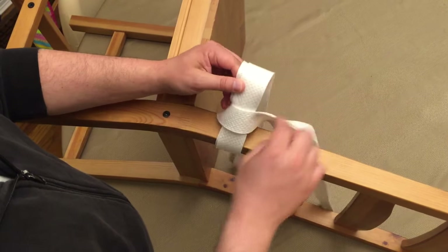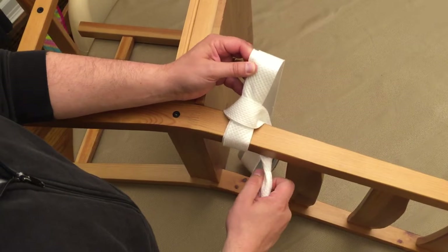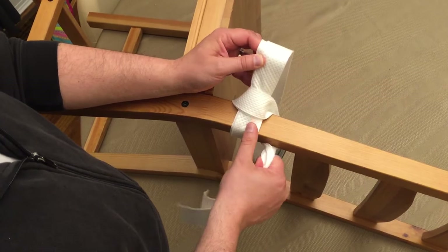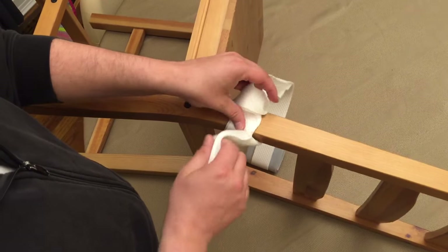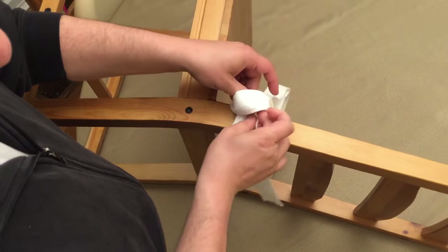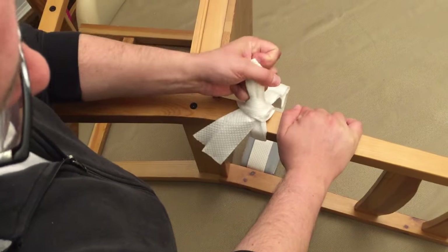When you do that, you can see you have this sort of U-shape around the strap. You would take the rest of the strap, come behind the rail, come back through that U-shape that we made at first, and then pull that tight.